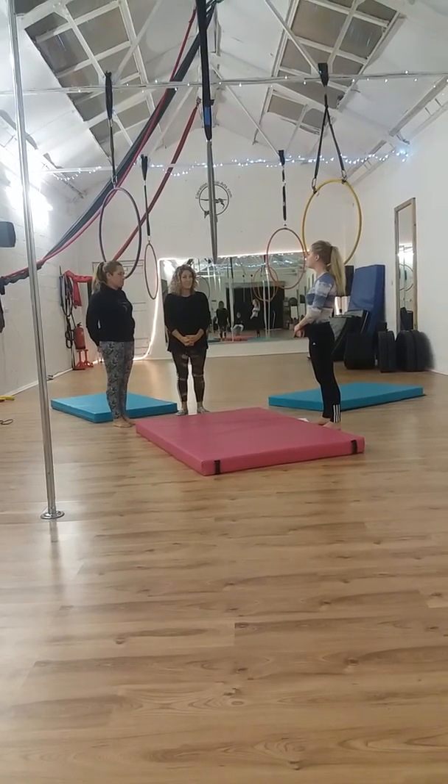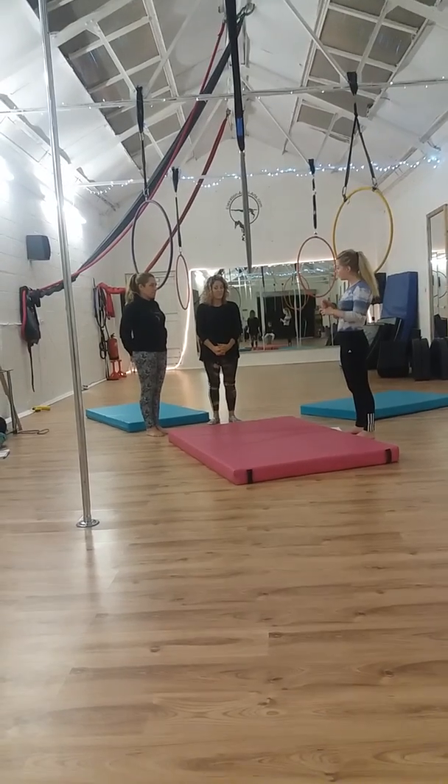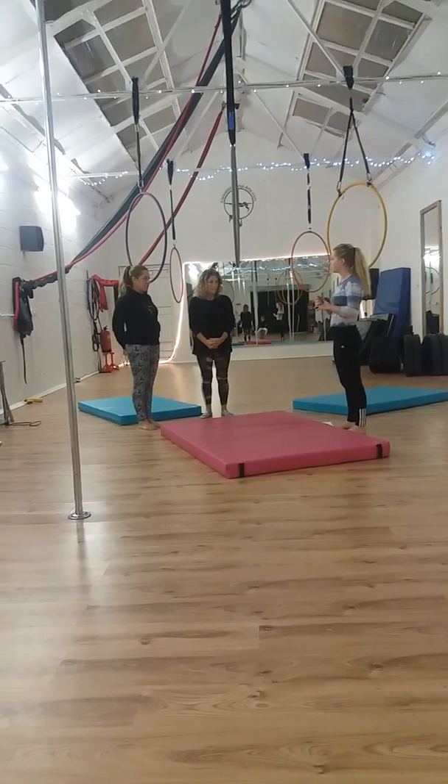Today we're going to go through some moves and spotting techniques for the straddleman and dismount, height mount and dismount, and the handle stuff as well.